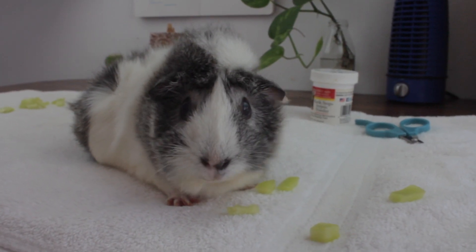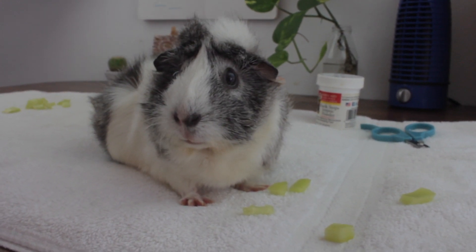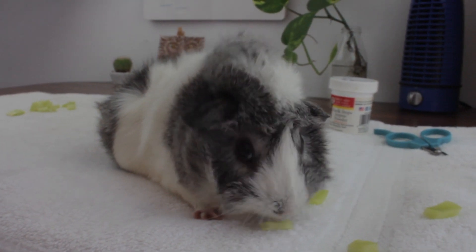After we are officially done with the session, she feels more relaxed and comfortable and goes for the treats. This was definitely a nice nail trim session with a very nice guinea pig.